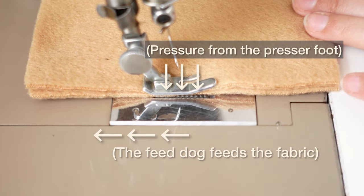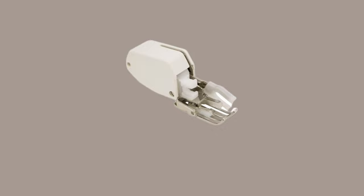To prevent the shifting of fabric, you can use an attachment called a walking foot. This is kind of like an extra feed dog for the upper fabric, and it helps to feed the fabric more evenly.